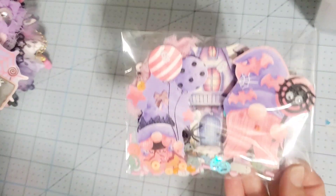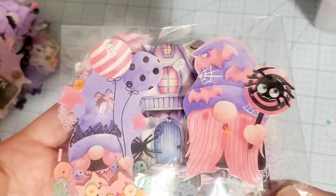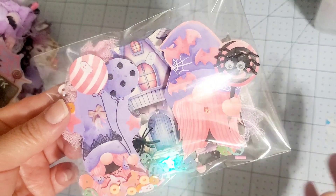Here is my Memory Dex card. Excuse the glare again. Oh my goodness, isn't that cute? This is my Memory Dex card, you guys, and I do apologize for the glare.